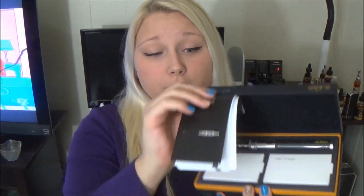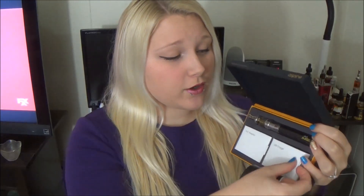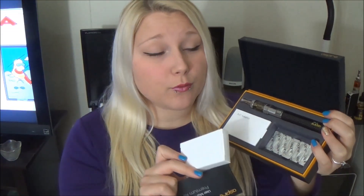I'll go ahead and open it up. There is the user's manual along with the device and the battery and the Aspire Mini. A wall adapter, USB charger, and under here there are a 5-pack of replacement BVCs — these are 1.8 ohms. The battery is variable voltage from 3.3 to 4.8 volts and it's a 1000 mAh battery.